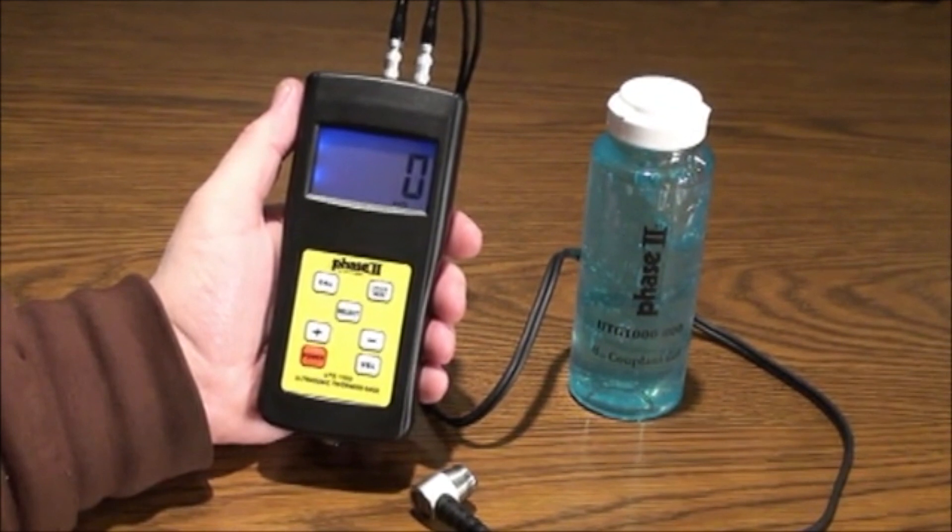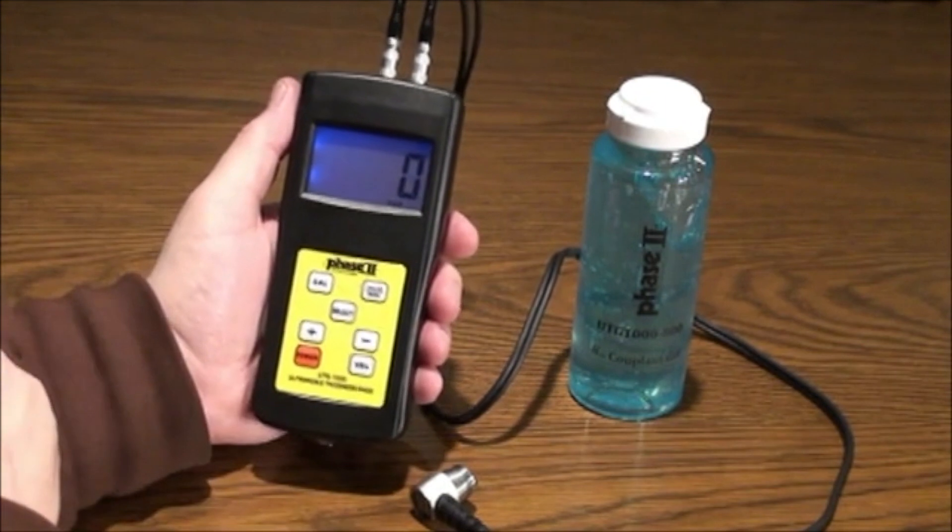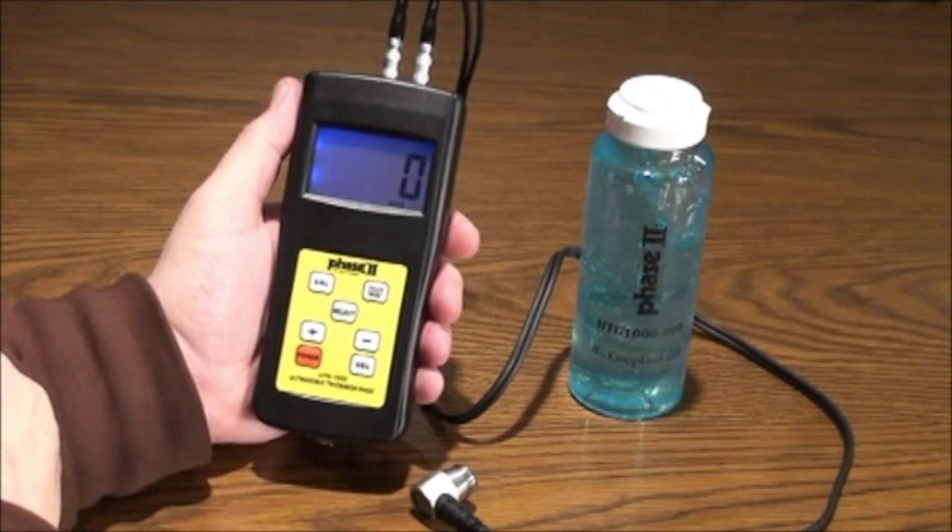The inch/metric button on the top right will allow you to toggle between inch or metric readings. This will also determine the velocity setting reading in inch or metric as well.